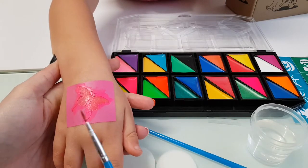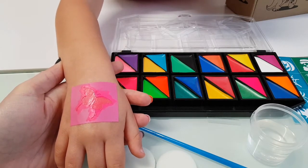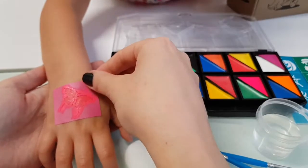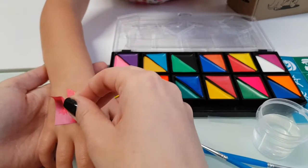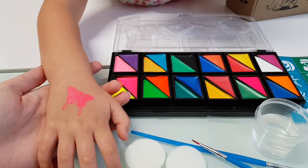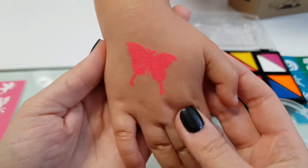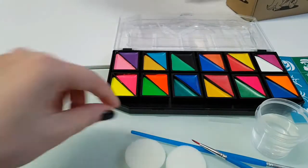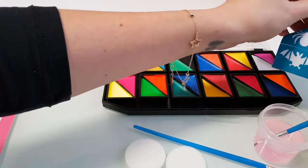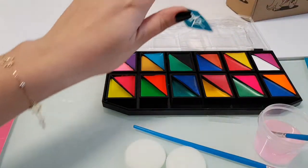I wonder if you let it dry and apply another layer if it will get darker — let's try that. Okay, let's see the final result. Awesome butterfly! Wow, I really like the colors. I think I will go for a spider web next — I just want to test out the black and see how dark it is.